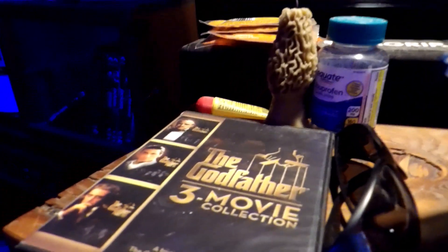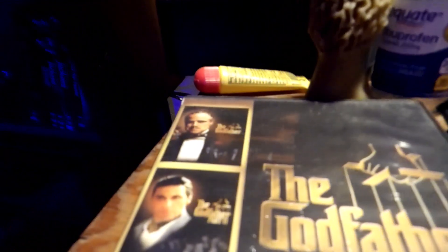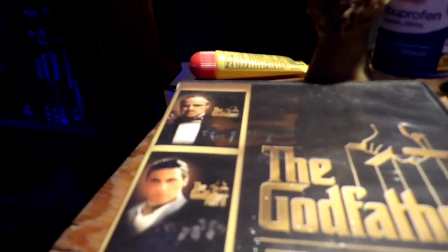So I'll tell you what I'm going to do. I'm going to take the disk out because there's actually value in that — it's the Godfather 3 movie collection. And then I'm going to unplug this thing. I'll tell you what I'm going to do with it.